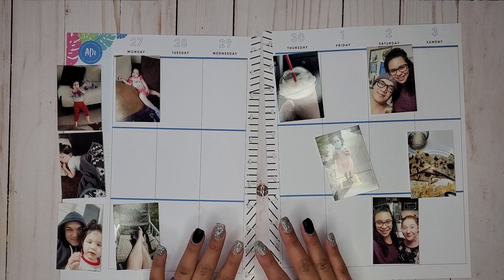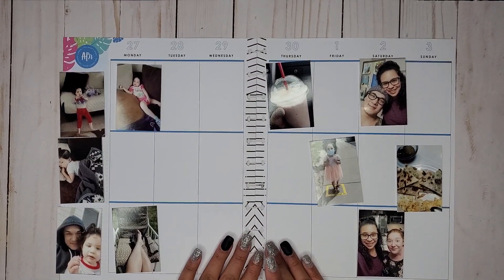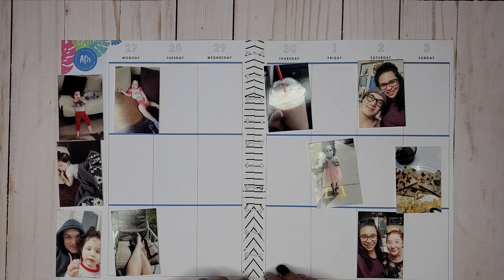Hi everyone, it's Jojo from Mojo Jojo Plans and today I am planning in my big happy planner for memory keeping for the 27th through the 3rd of May.